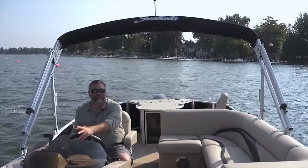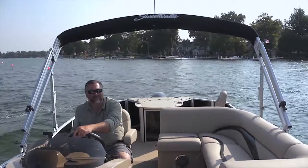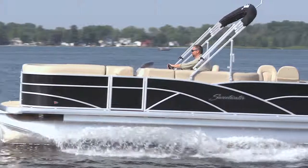I really hope you enjoyed this look at the incredible Sweetwater Premium Edition 220 DFS. It's the perfect fishing and cruising pontoon. Till next time, this is Captain Steve.